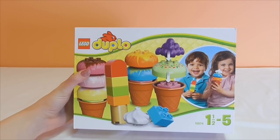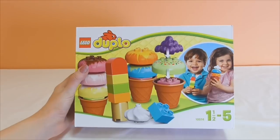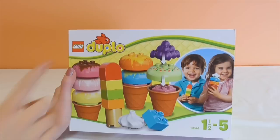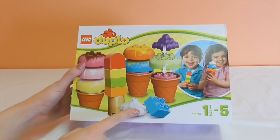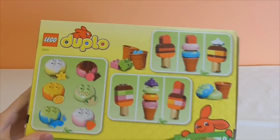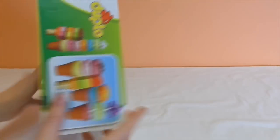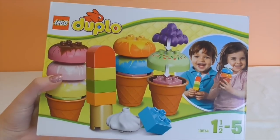Hi guys, it's Little Kelly here and today we are going to be playing with Lego Duplo again, but this time it's going to be the ice cream set. It looks on the front like it's going to be a lot of fun, a lot of colors, pretty simple. On the back it shows all the combinations you can make for your ice creams, so it looks really good. Let's open it up and see what parts we get inside.